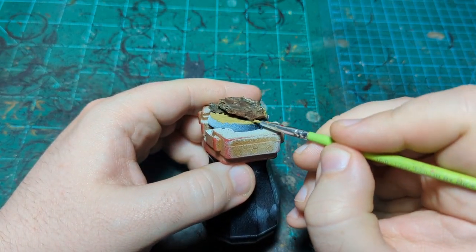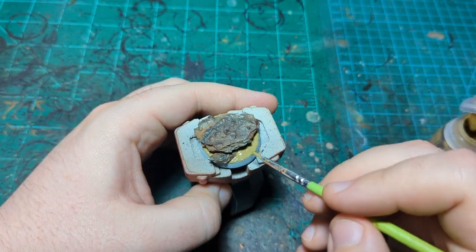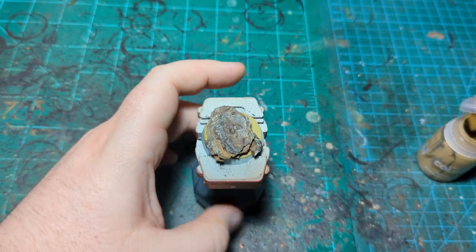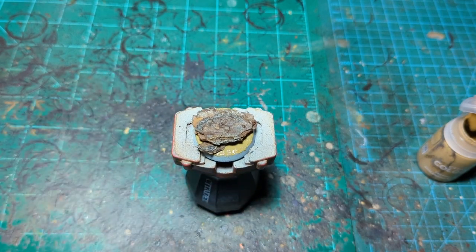Just get a little bit more around here and we're good. I put it on thin enough that I'm just going to dry it with a hairdryer, and as soon as it's dry I'll come back and do the next step.